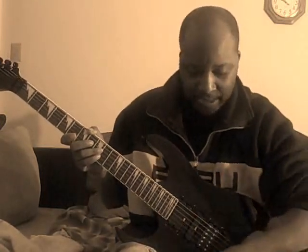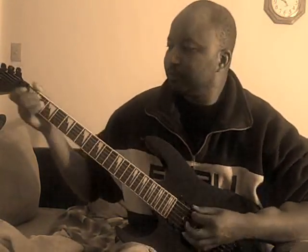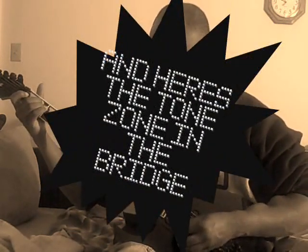It's really hard for me to rate it on its clean tone because I hardly ever use a bridge pickup playing clean passages — I'm always using the neck pickup. But it's not bad clean either.